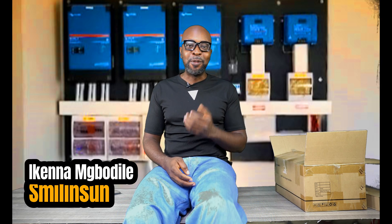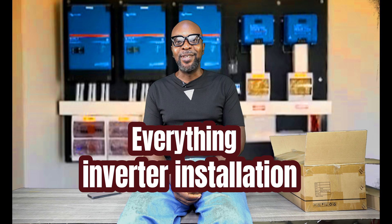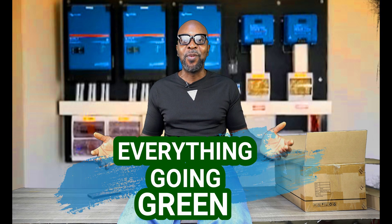Hello, everybody. My name is Ikenna from Smiling Sun — everything solar installation, everything inverter installation, everything going green.